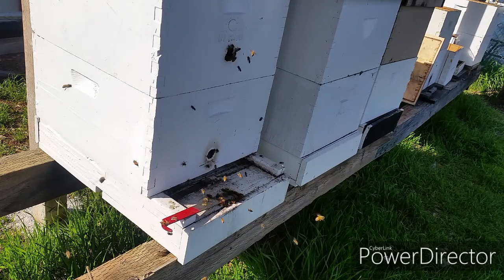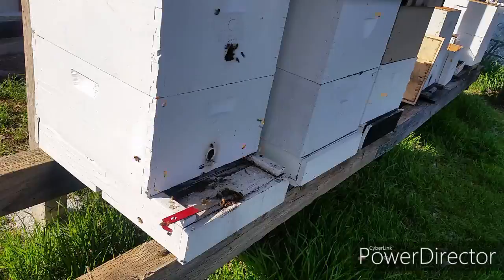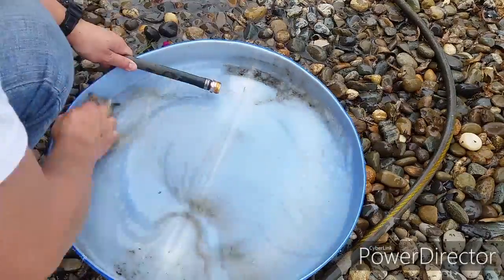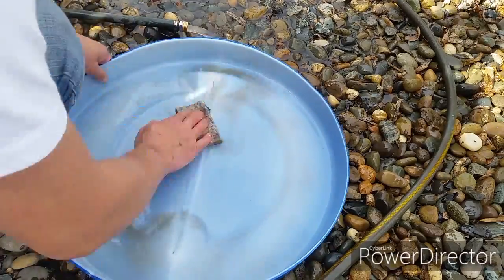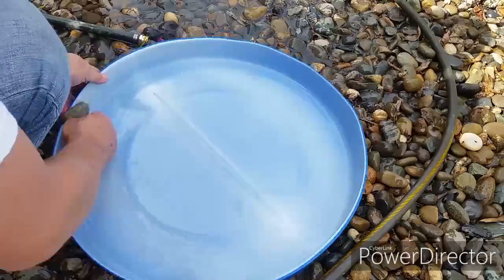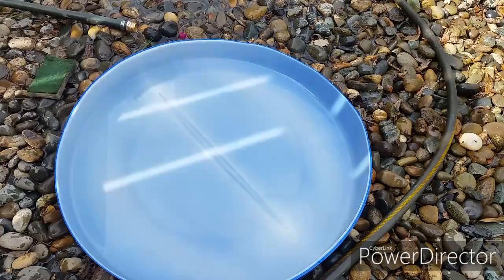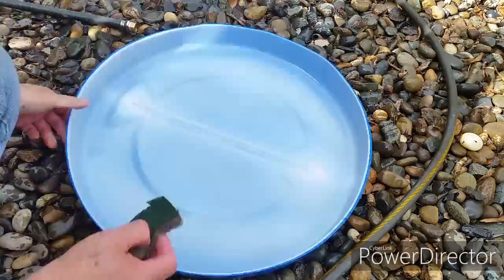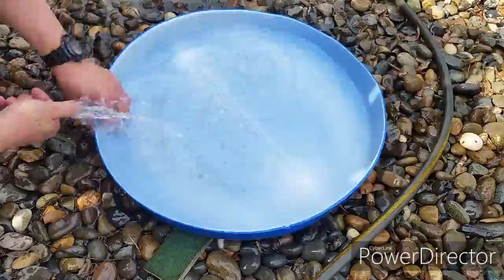So I want to take some of the old bee frames with honey in them and put them out. Let's go ahead and clean up this plastic container so we can put the bee frame onto it, and if the honey happens to fall, it will fall right onto the tray. If the honey drops to the ground it will be a waste and also it might attract ants, which I don't want.